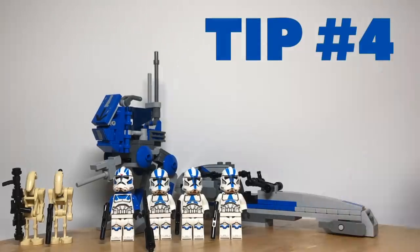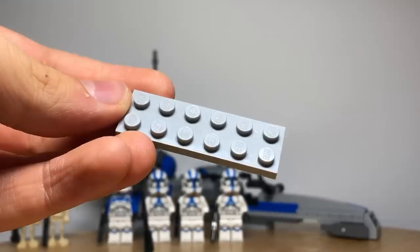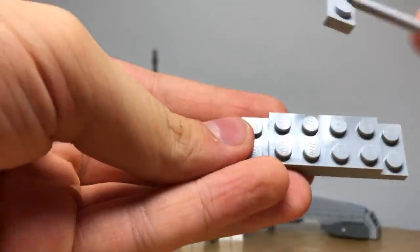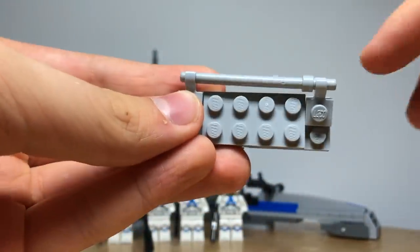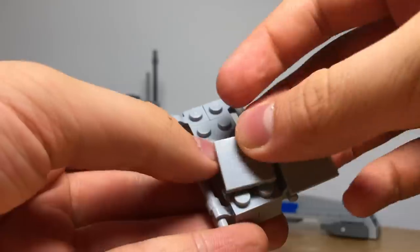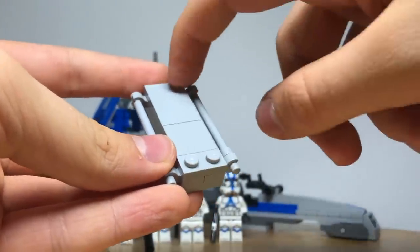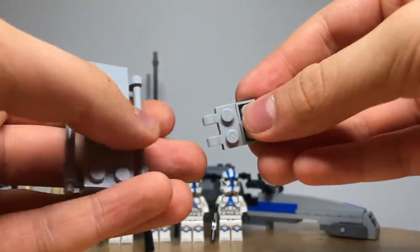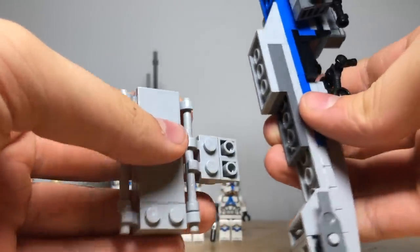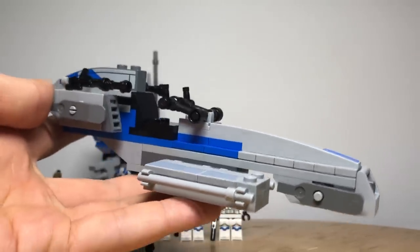Tip number four is to add a stretcher to your sidecar. This adds much more functionality and is quite easy to do using common pieces. It is built on top of a 2x6 light grey plate with a 2x4 on top of that. Then you get these clips and connect them to one of these sticks on both sides, then a 1x2 plate with tiles on top so that your person can put his feet there and lay right down. Then build an assembly with a clip and inverted slopes to connect it to the speeder by putting four studs onto the bottom. Now your speeder can drive around and get injured clones to safety.